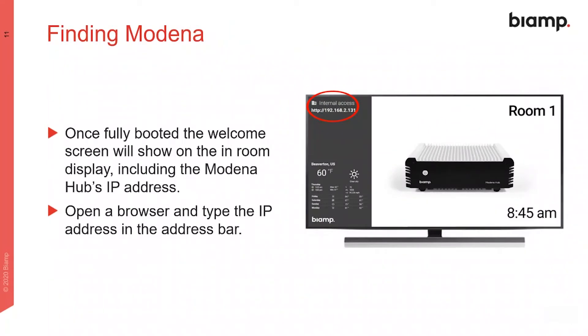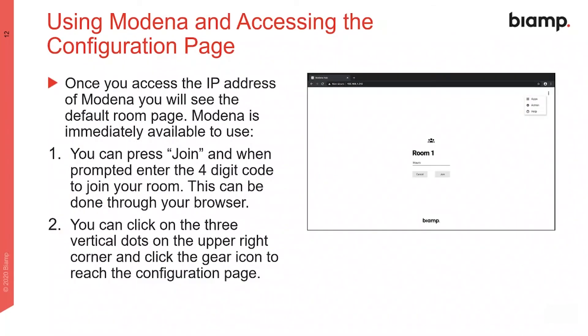When the Modena hub is powered up, it will show its IP address on the welcome screen. Enter this into a web browser to reach the Modena and access the configuration page. From this screen, you can either use the hub or gain access to the configuration settings.